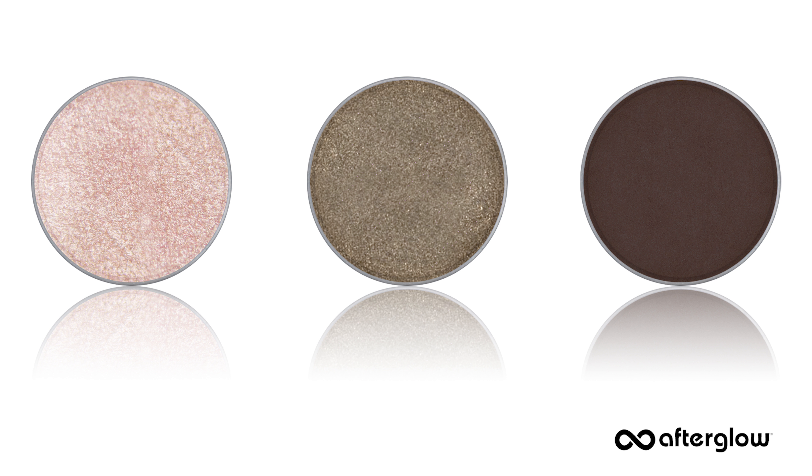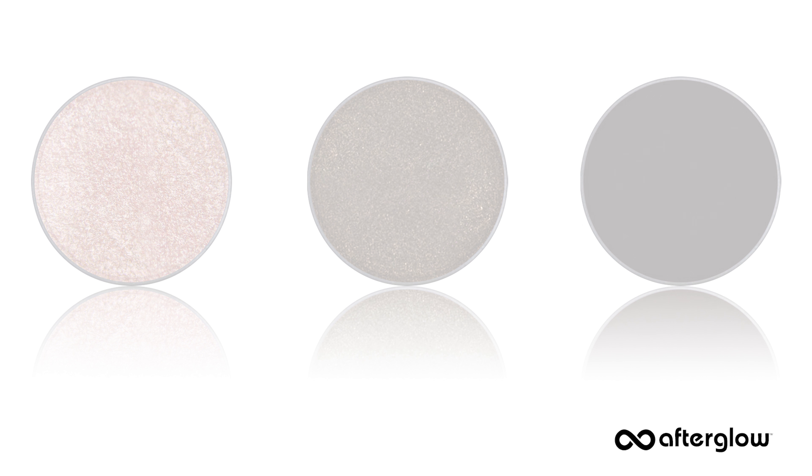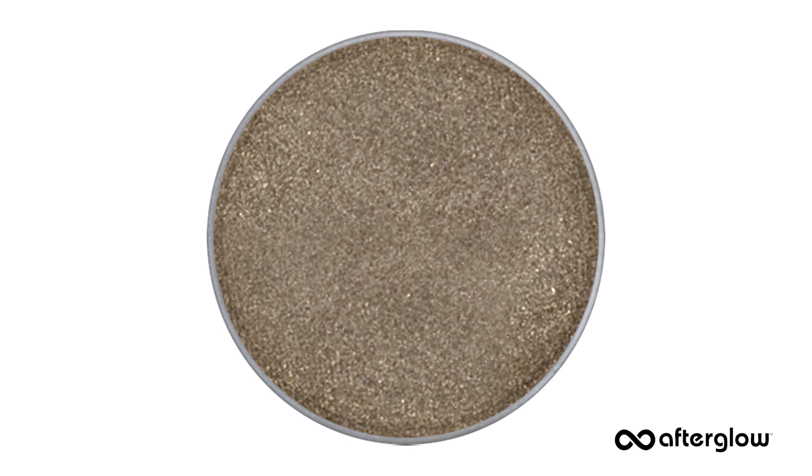One of the big takeaways here is the underlying principle to the application. To get the dimension we're looking for, you'll want to choose a light neutral shade that's a cream or a light pink, a medium shade in the color of your choice, and a deep shade that's complementary to the medium shade. While you are applying your eyeshadow, really look into your eyes.